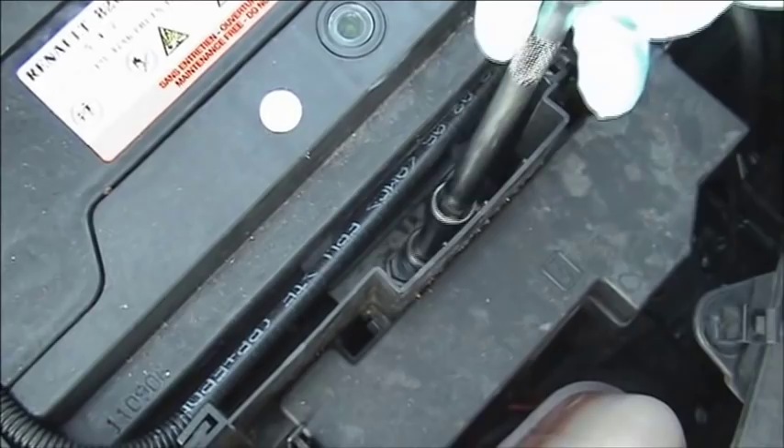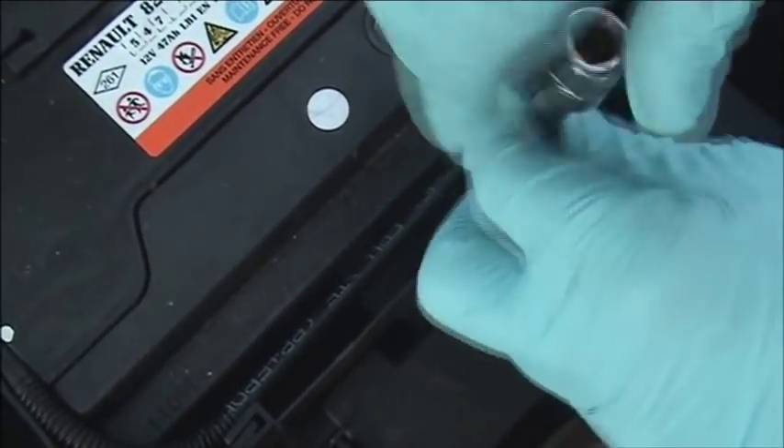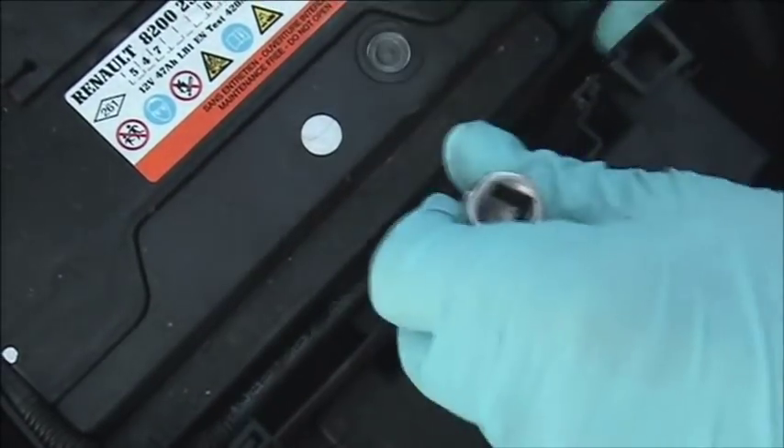Next we are going to undo the main battery clamp. This is a normal one that just holds on the bottom of the battery. Some do have brackets going over the top, but that will be obvious.